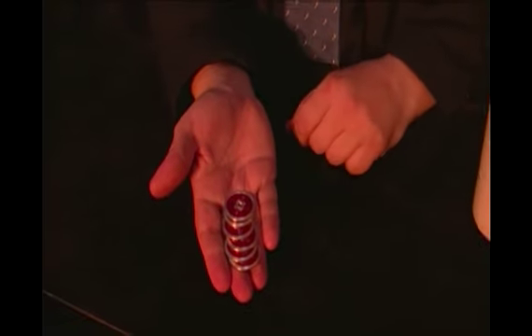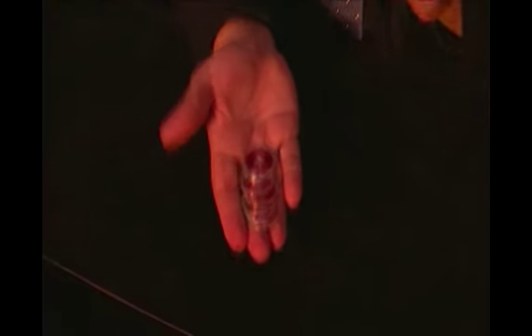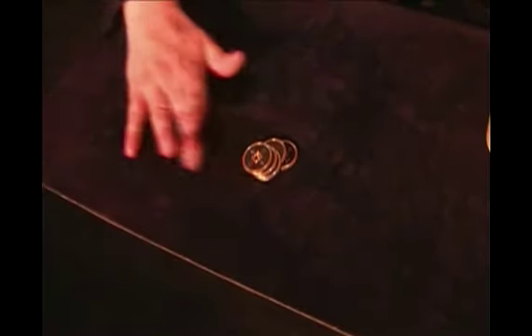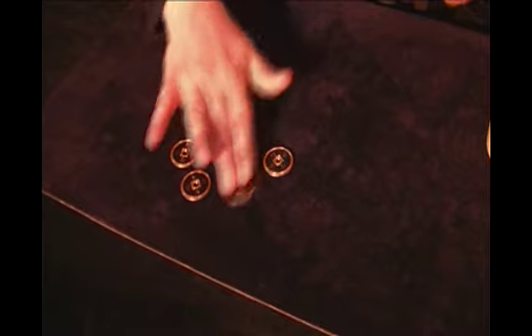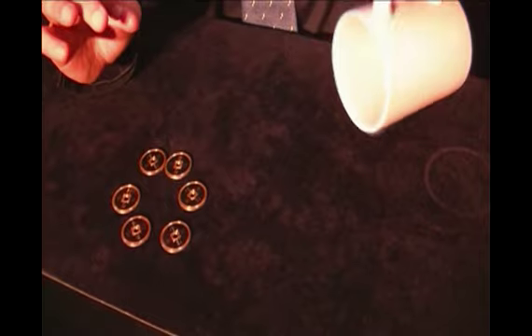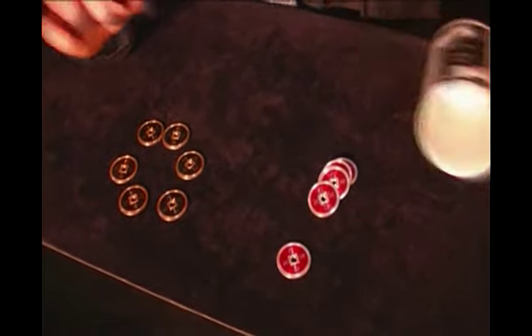And the last big challenge — if I take all the coins and pay attention, because you won't believe it. If I close my hand immediately, all the coins travel. Watch here. One, two, three, four, five and six coins. And if you want to know where the red coins are, I can tell you — another day.